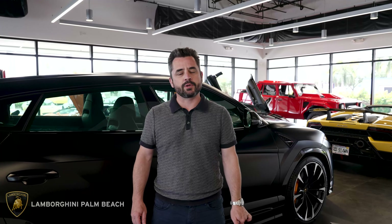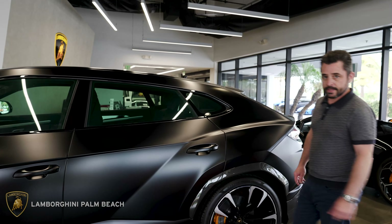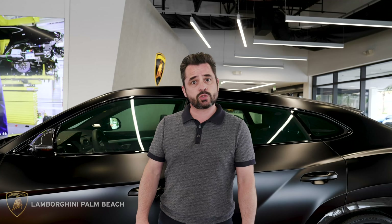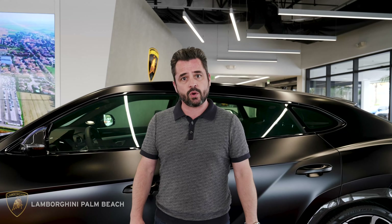Hi, my name is Wayne and in this video I'm going to be showing you how to pair your Urus to the Lamborghini Unica app. Before we begin, make sure you've set up your Unica account. If you need help with that, go to our last how-to video — you'll find the link in the top right-hand corner of this video or in the description below.